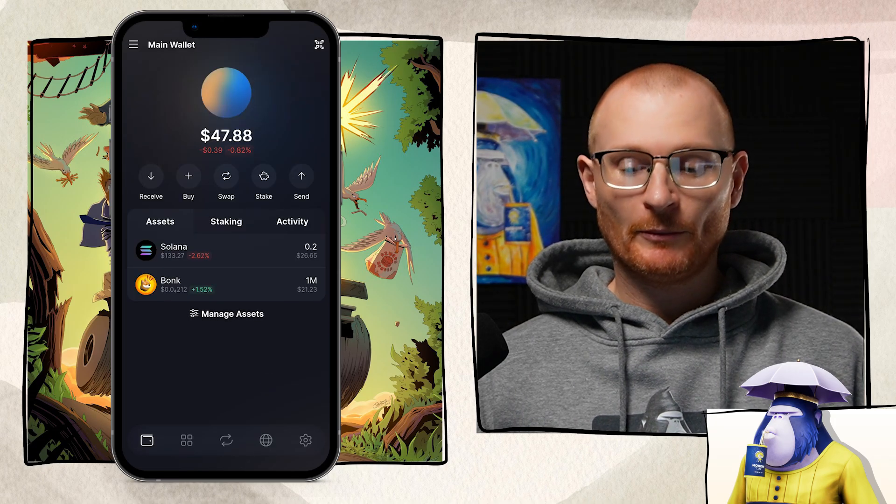We can also receive other Solana tokens. As an example, let's receive some Bonk — I'm sending 1 million Bonk. Give it a refresh and 1 million Bonk is right there.